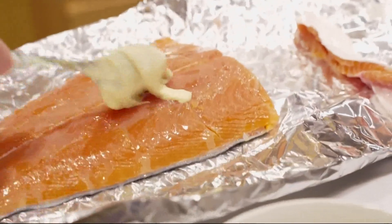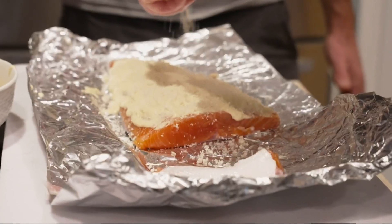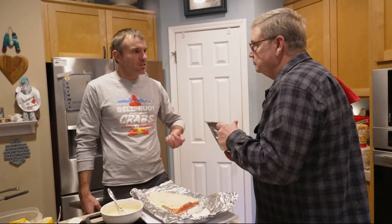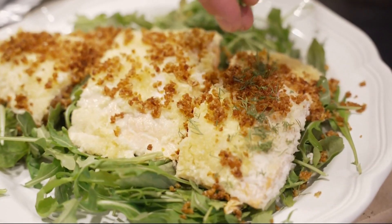Finally, Trent surprises us all with a fourth salmon option: Dijon mustard and mayo coating, followed by panko and chopped dill on top of a fresh coho filet. It's kind of a pungent flavor, and the salmon has some fatness to it — that oil and the pungent just play well.